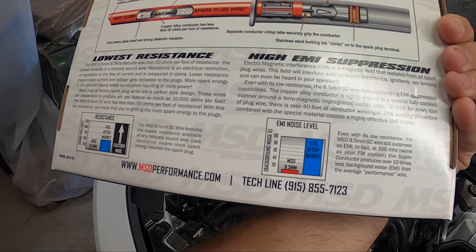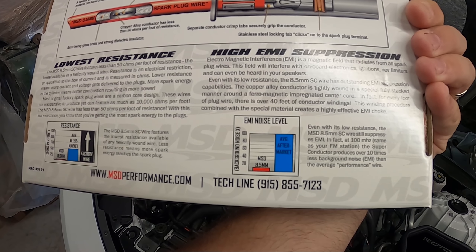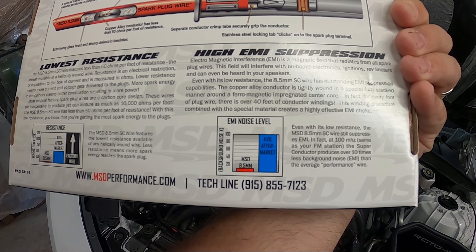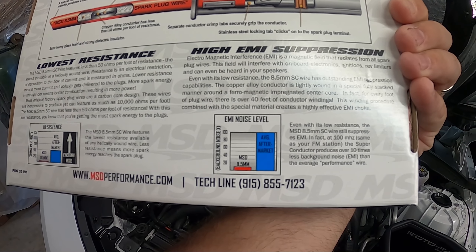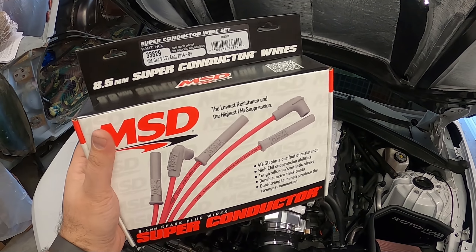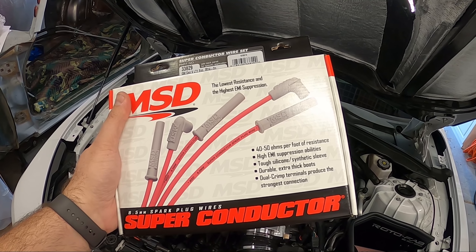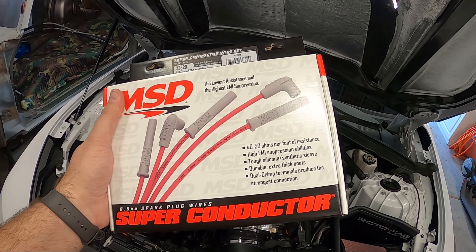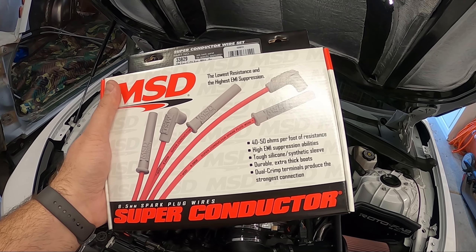Even with its low resistance, the MSD 8.5mm superconductor wire still suppresses EMI. At 100 megahertz — same as your FM station — the superconductor produces over 10 times less background noise. I'm not really a supporter of the 'it reduces electrical noises' claim, but the big thing is just the resistance. The less resistance you have, the more pure, direct spark — the electricity or signal — you're getting to your spark plug.